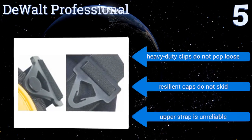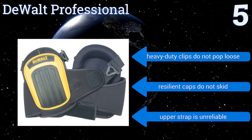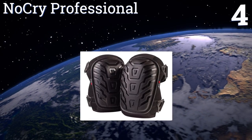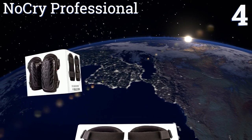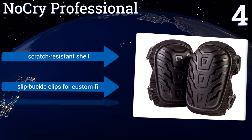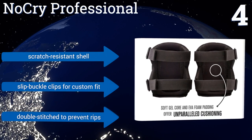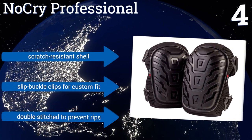But the upper strap is unreliable. At number four, nobody wants a knee pad that constantly shifts, which is why the NoCry Professional utilizes flexible neoprene straps to accommodate a wide range of leg sizes and knee shapes. Built to withstand heavy use, it feels like your own personal knee pillow. It features a scratch-resistant shell and slip buckle clips for a custom fit, and it's double stitched to prevent rips.